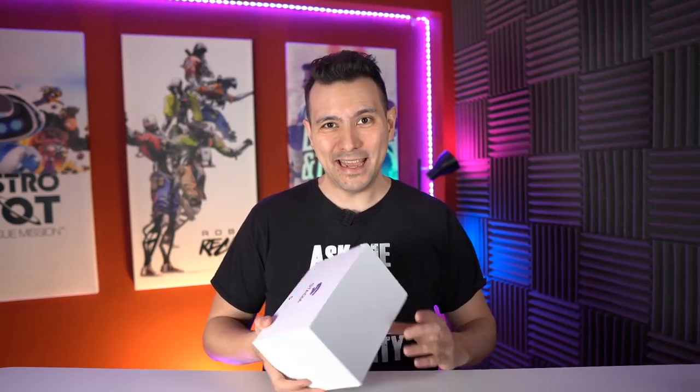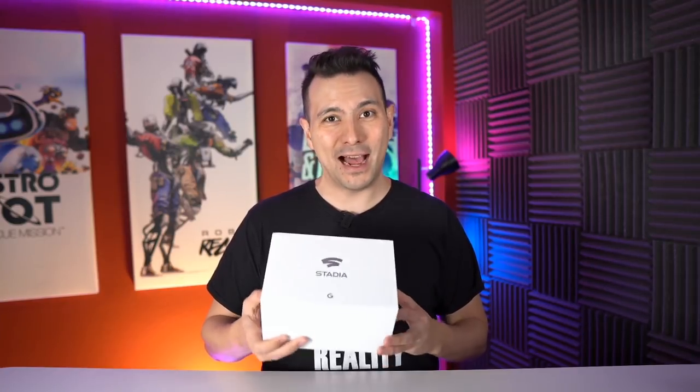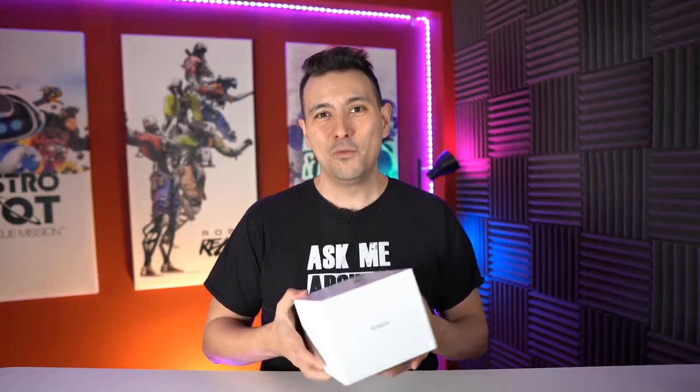Hi and welcome back to MRTV. This video is all about Google Stadia. This is the Google Stadia Founders Edition and we're going to unbox it in this video. This is the Google Stadia Controller. We're going to check out how well Google Stadia actually works here in Germany, and I'm going to check out if Google Stadia works in an Oculus Quest to find out if we can use Google Stadia within VR.